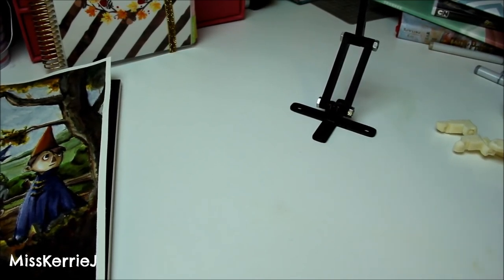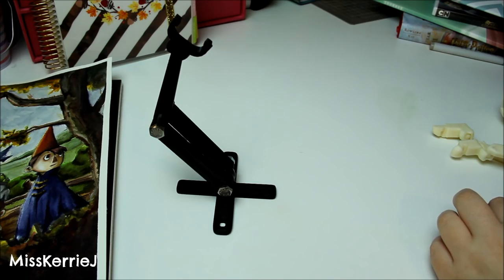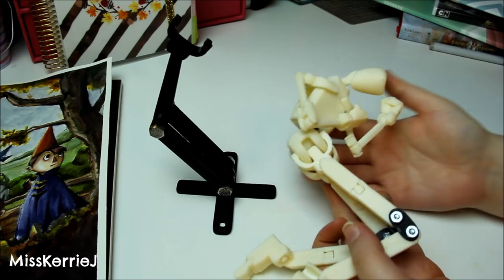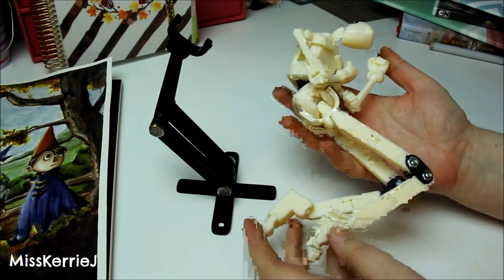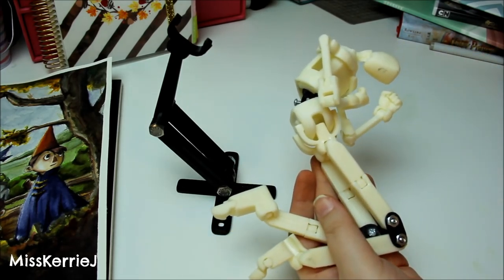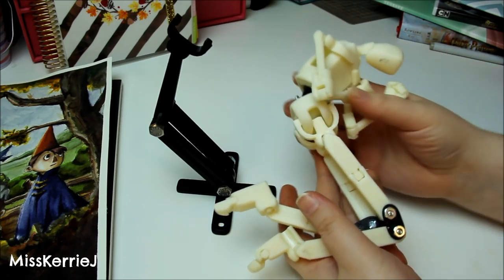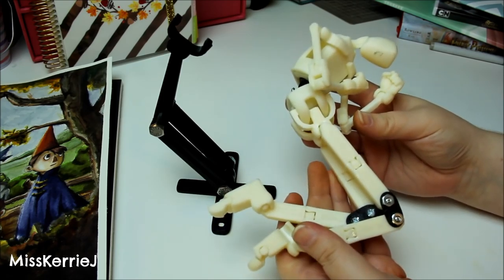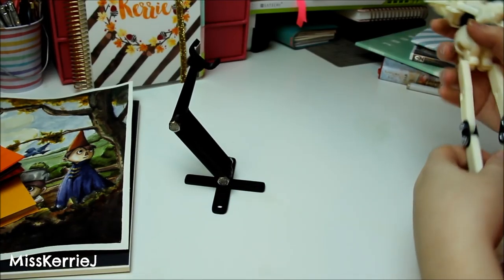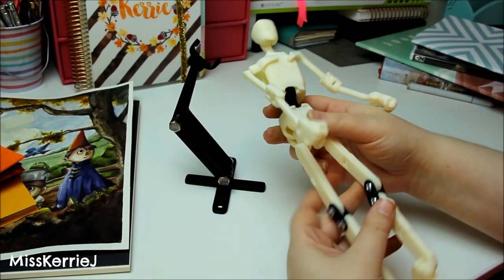Now for the thing I'm most excited to show you guys. I've had this for a while and have been messing around with it for a couple of months, and I've decided to include it in my favorites. This is Armature 9. As you can see, it's a drawing mannequin — it is 3D printed. You can only buy it from the Armature 9 website, which I'll link below. I used to have one of those wooden drawing mannequins, but I will never ever use anything but this ever again. This is a drawing armature, and it's fully poseable.